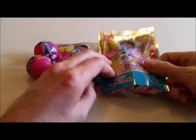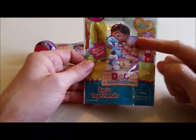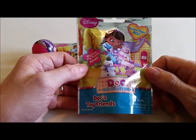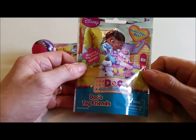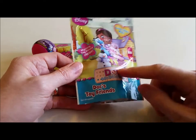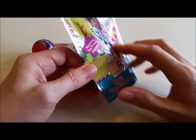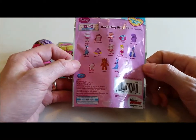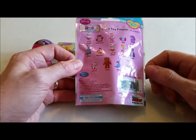For the packaging, we see Doc McStuffins and some of her toy friends on the front. These are Doc's Toy Friends, and there are 14 of them that you can collect. These are the ones in the collection shown on the back of the package.